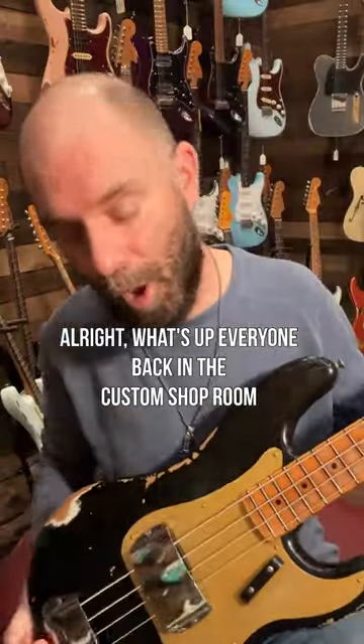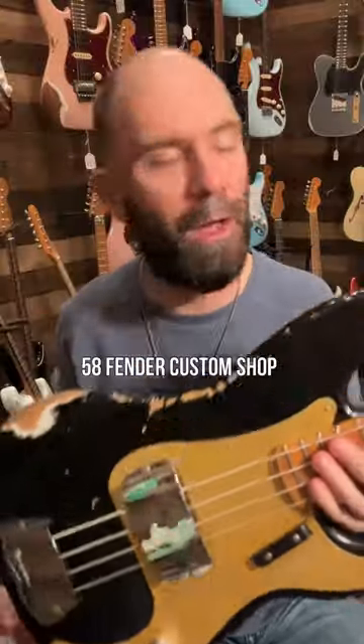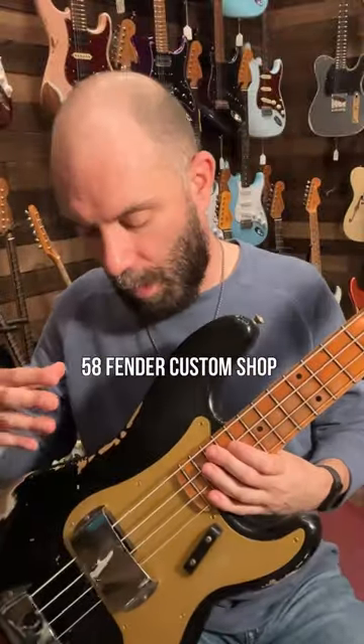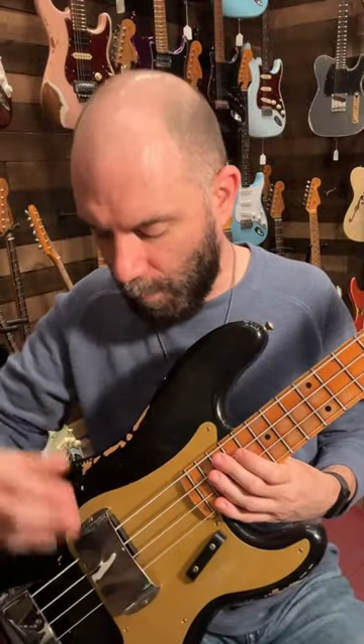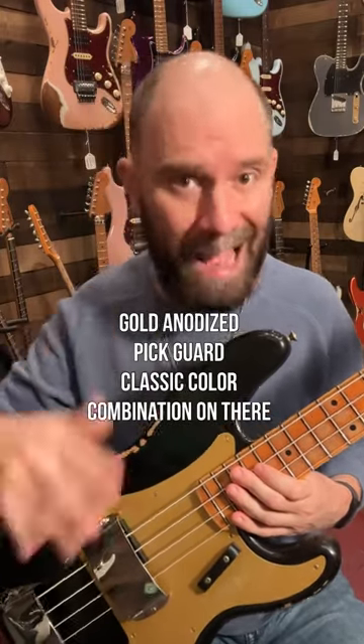Alright, what's up everyone — back in the custom shop room, back with a P-bass in my hands. This is a '58 Fender Custom Shop with a '57 hand-wound pickup, aged black gold anodized pickguard — a classic color combination.